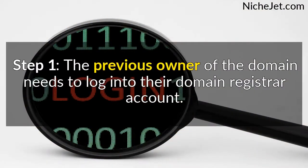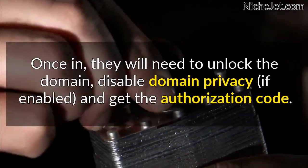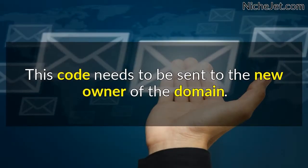Step 1. The previous owner of the domain needs to log into their domain registrar account. Once in, they'll need to unlock the domain, disable domain privacy if enabled, and get the authorization code. This code needs to be sent to the new owner of the domain.